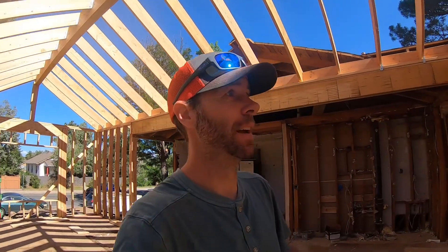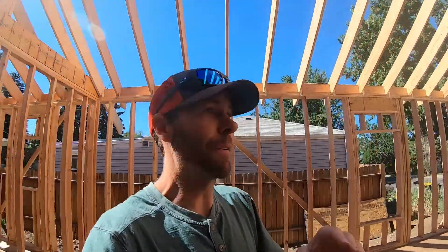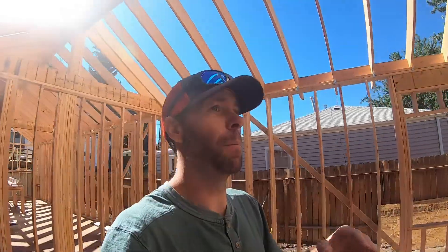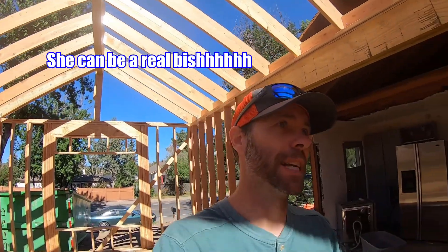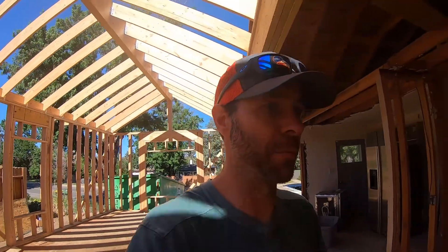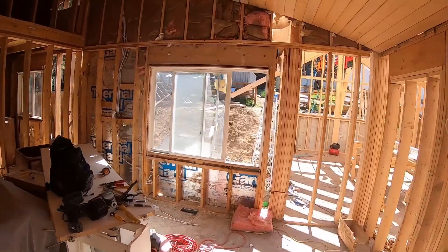We're going to try and get the rest of these rafter tail ends finished, tie into the existing roof, then start throwing up sheathing on the walls and roof to start drying this thing in and stay ahead of the weather. Mother nature is always a lot of fun to deal with in the summertime. The rest of the demo is pretty much complete — it's kind of a mess, that's how it is when you're trying to do two things at once.